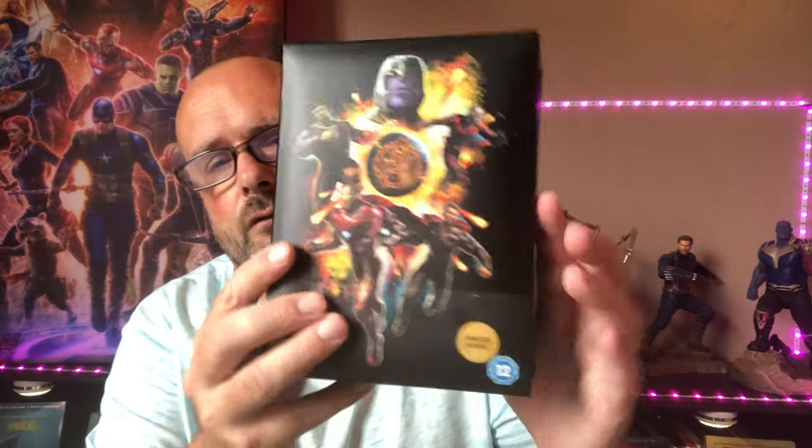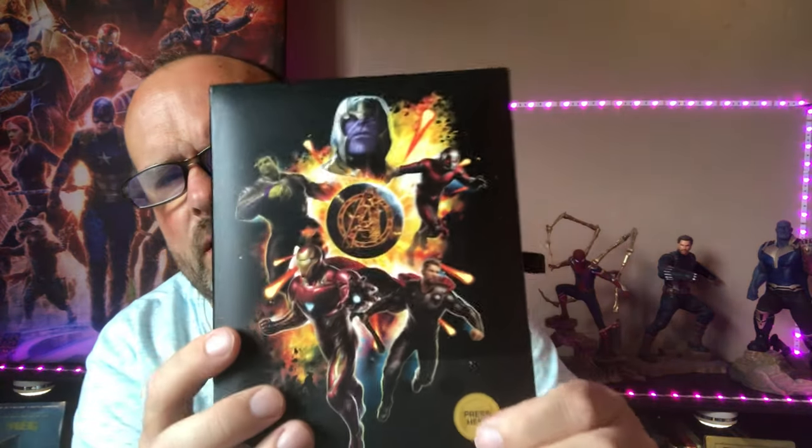Then I have Avengers: Endgame — my favorite Avengers film. I would take this over Infinity War because Infinity War lacks story, and I like story. This one has a lot of emotion and heart — the farewells to the characters, the humor. The musical score at the end with the 'Portals' scene where everyone comes through gives you chills each time. It's a brilliant film, and in my mind a lot better than Infinity War — not knocking Infinity War, I love the MCU, but this is better in my opinion. I have the light-up 4K box with art cards.